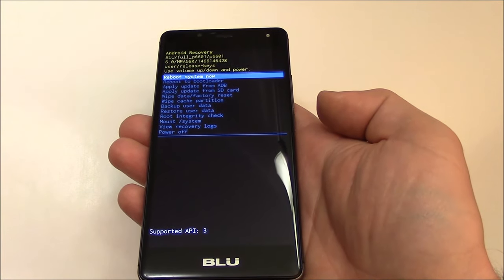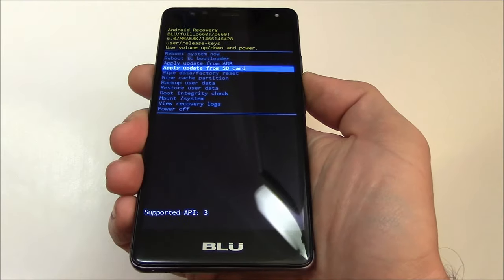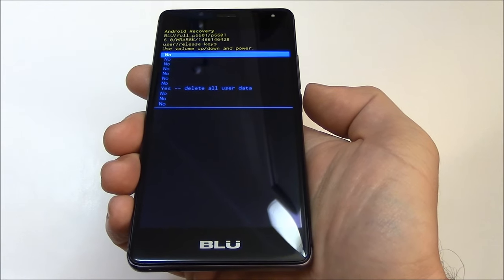Now using the volume down button, navigate to wipe data factory reset. Press the power button. Using the volume down button, go to yes delete all user data.